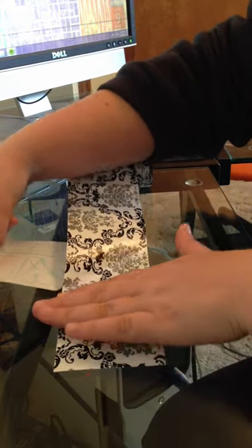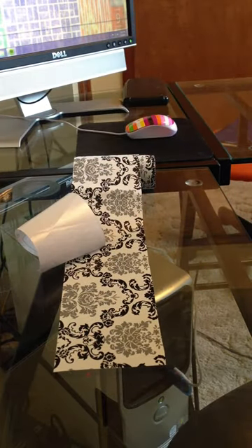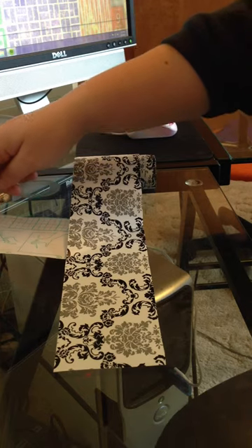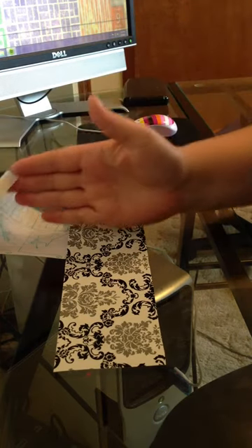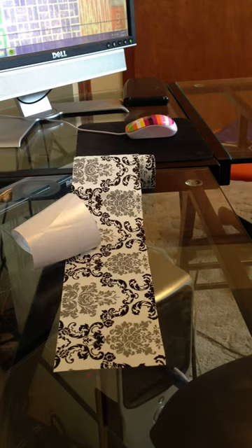I just continued doing this same process until I reached the other end of the medicine cabinet. Then I took my X-Acto knife and cut where I needed to once it had reached the other end of the cabinet.